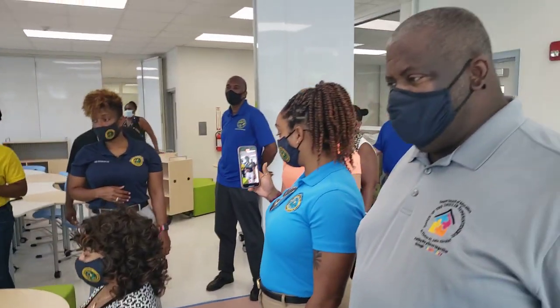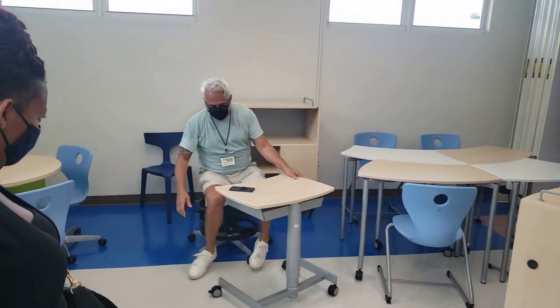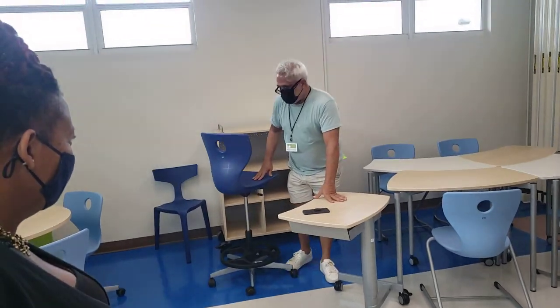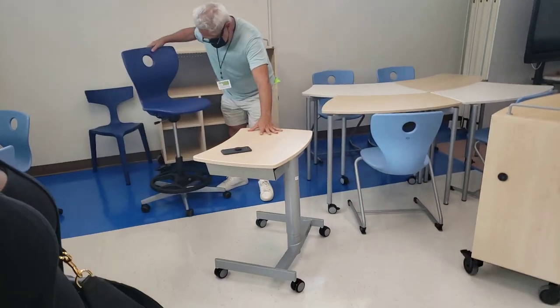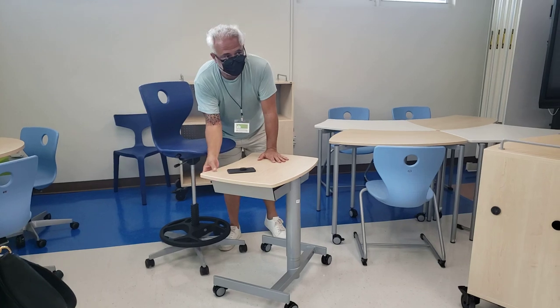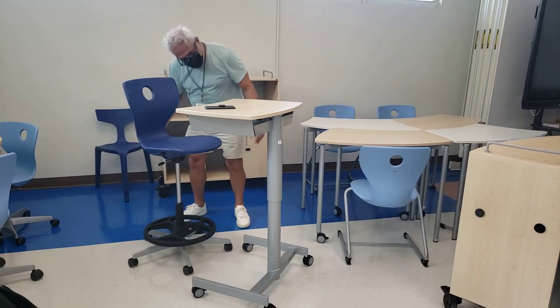These chairs also have a little lever right here, and they go as tall — as high — as the desk goes. I'm sorry, my English is a little bit accented.